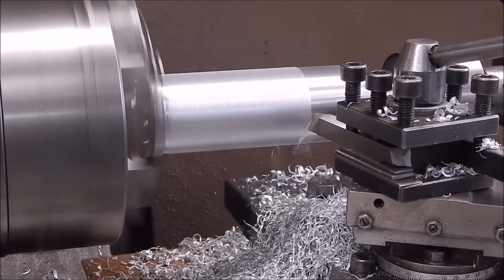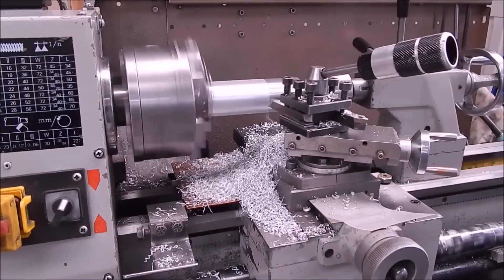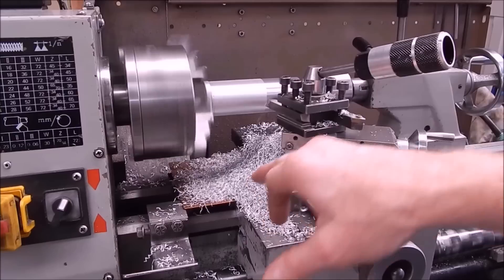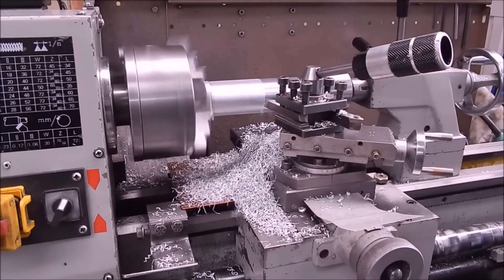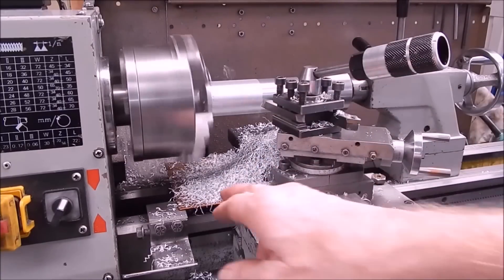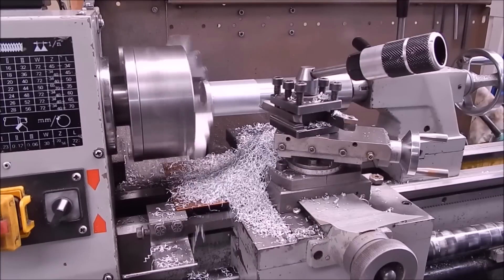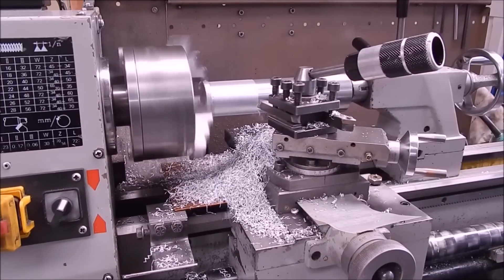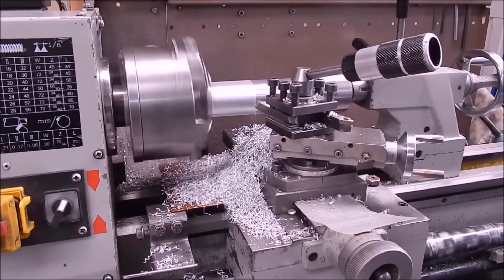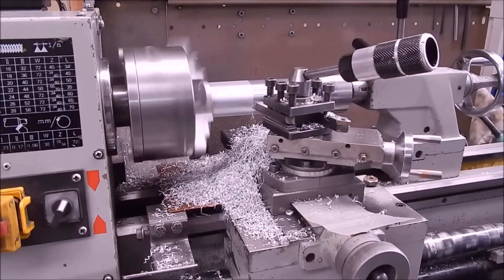You'll also notice in this video how well this metal plate down here keeps all the rubbish off the ways — it's as clean as a whistle down there. A great way to protect your lathe bed: just put a metal plate there under the chuck. You can always take it off — I just use the two bolts for the fixed steady. Most of the time you don't need to remove it and it stays there keeping all the crap off the ways.